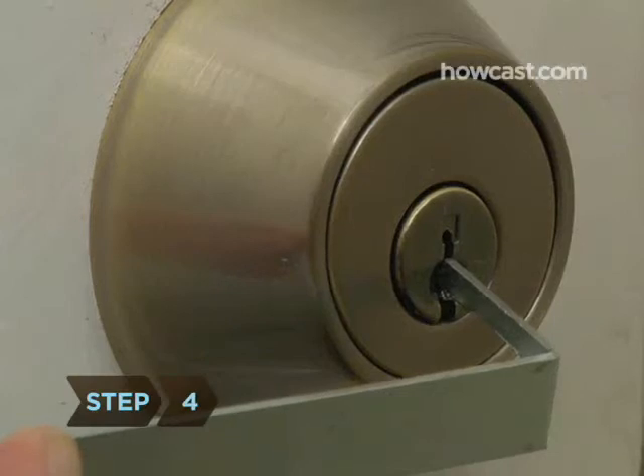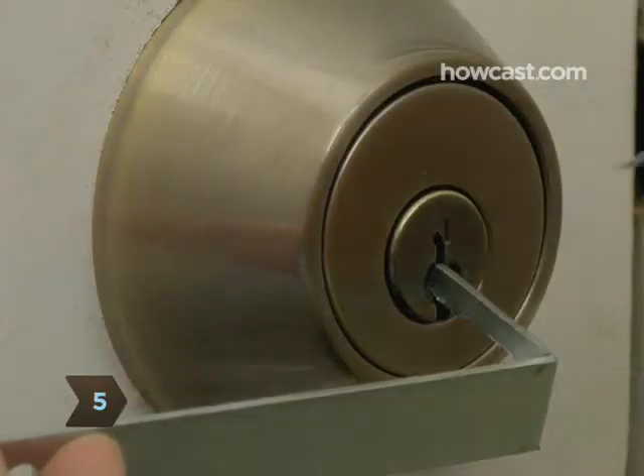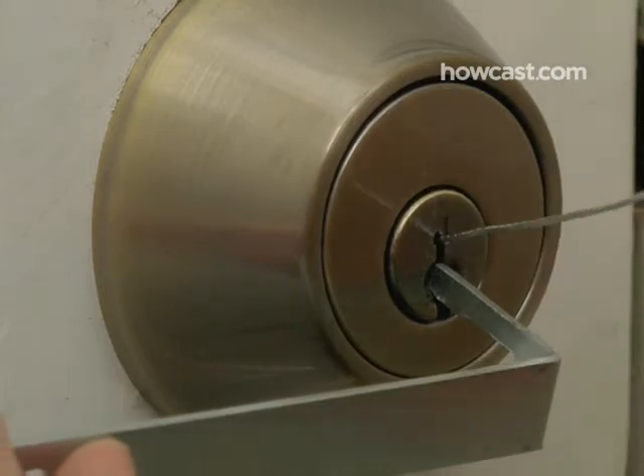Step 4: Turn the lock the correct way with the wrench, putting slight pressure on it. Hold the wrench in place. Step 5: While keeping pressure on the lock, insert the paper clip into the top part of the keyhole.